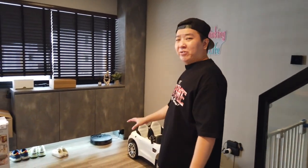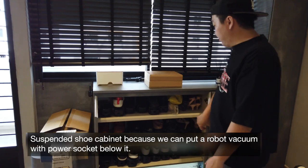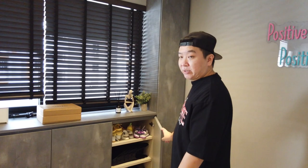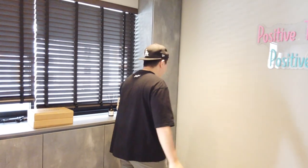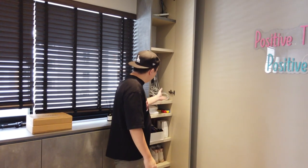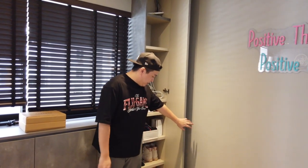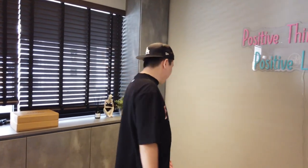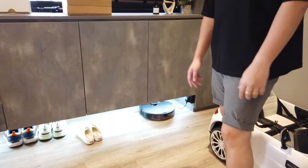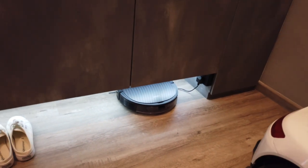Right over here is the shoe cabinet area — slightly messy, but this is where we keep all our shoes. We also have a little shaft here where we keep all the wiring and the WiFi router. Over here is the smart robot vacuum that cleans the house every day, so I don't have to vacuum as much.